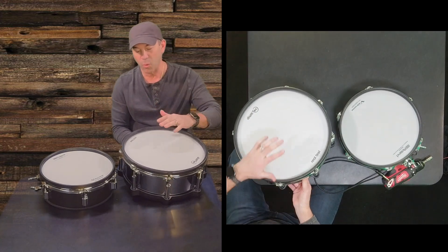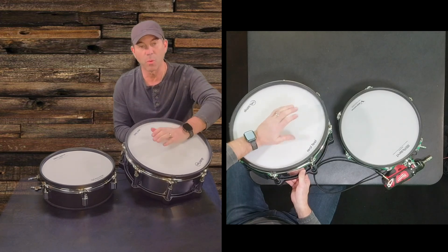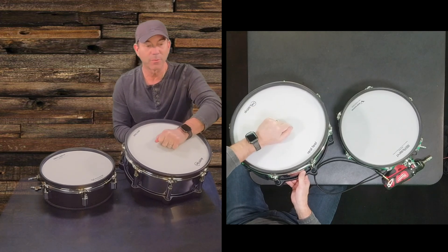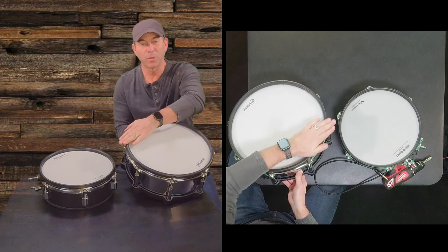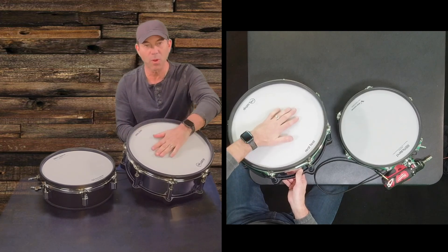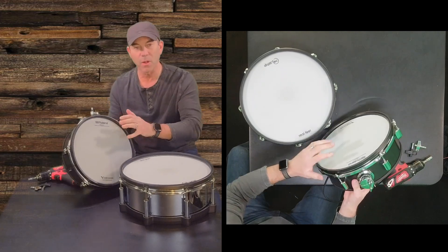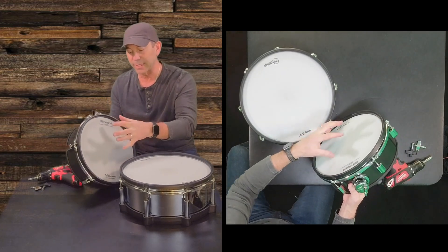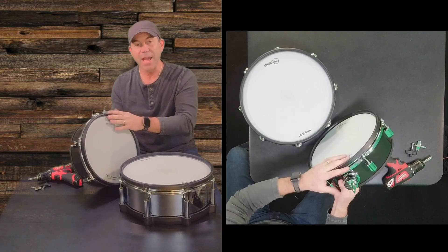Both drums will work — the digital snare drum will work on the cross stick. When you hold the stick down and you're making the cross stick on the rim, you'll get a really nice feel in that regard too, so you can play it more like an acoustic drum. Whereas here on the PDA-120L, you don't have that. You have what they call dual sensing — basically head and a rim — which is nice as well.